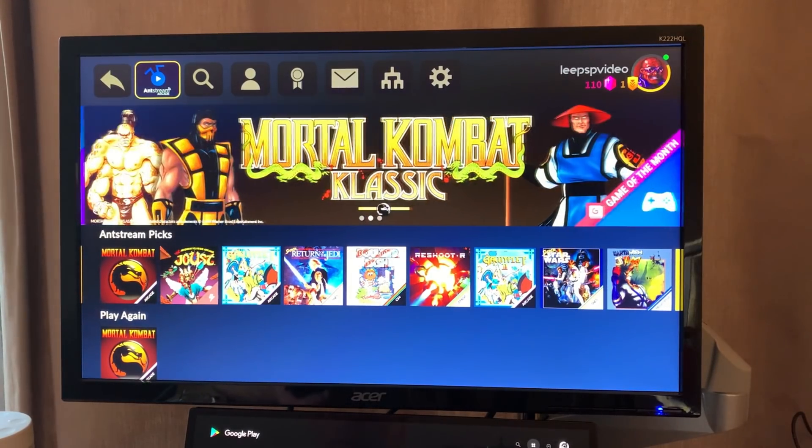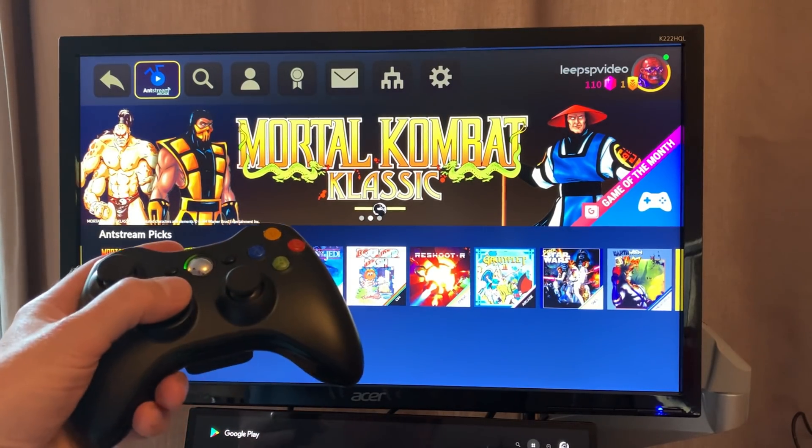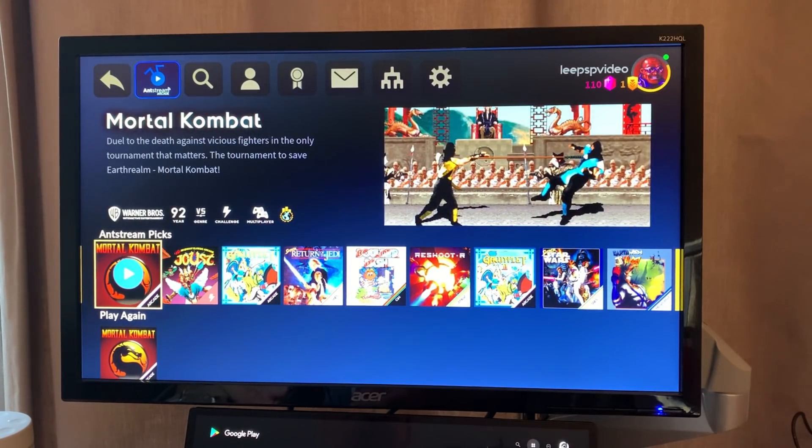Okay, continue. You can see it comes up with a nice simple interface. I plugged in my Xbox 360 wireless controller and it's working fine — you can see it moving along the top there. Scrolling down you can see Antstream's picks. I've just tried a little bit of Mortal Kombat to see if it was working.